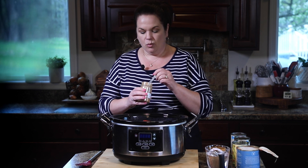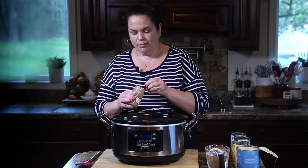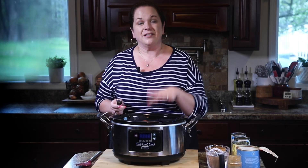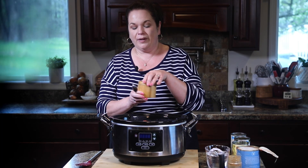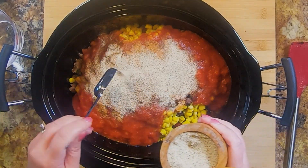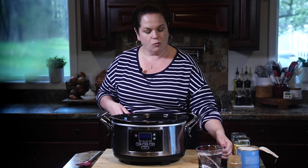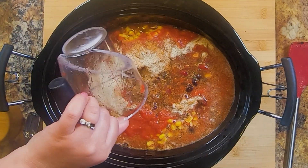We are also going to add some more taco seasoning — about two tablespoons of the taco mix. Since my taco seasoning doesn't have salt, I'm also adding a bit of my all-purpose seasoning blend to add some salt. Last but not least, we're going to add a couple cups of water. Give everything a nice stir.